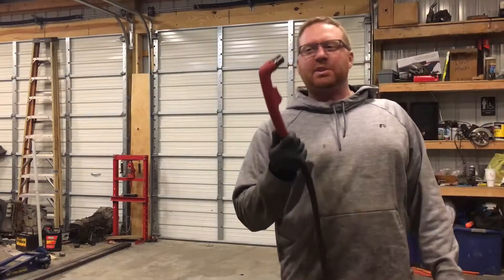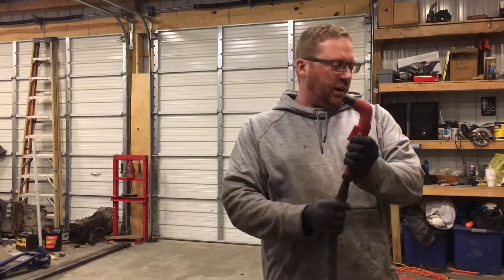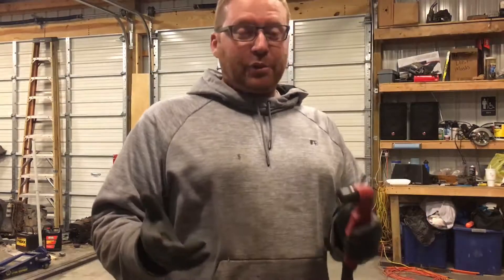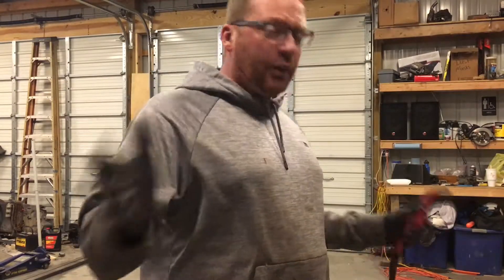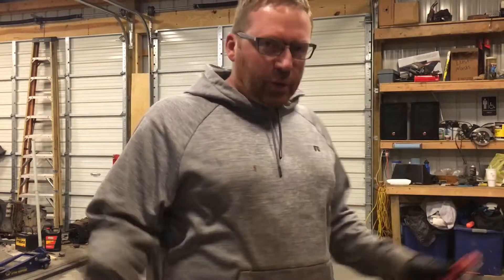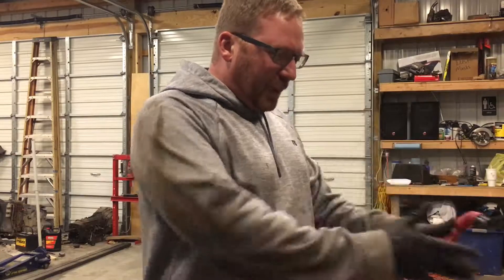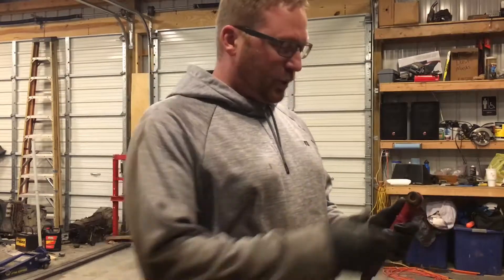Hey guys, it's Mike at Narc's Eleptic Customs. Today we're going to change the consumables on the Eastwood VersaCut 40. So here's the deal — I had to look through a bunch of stuff. I know Eastwood has a good website, but I'm in the shop, don't care. Pull up YouTube, type in Eastwood VersaCut plasma cutter consumables change — nothing comes up, so I'm going to make one.